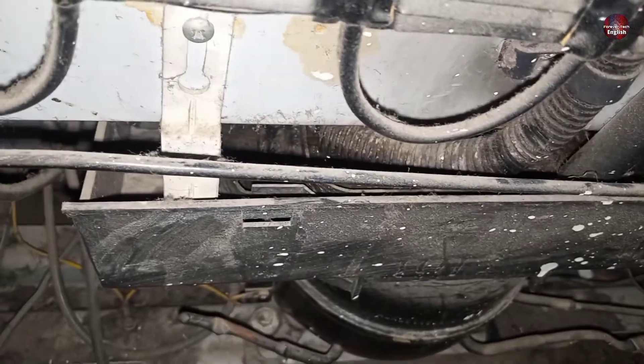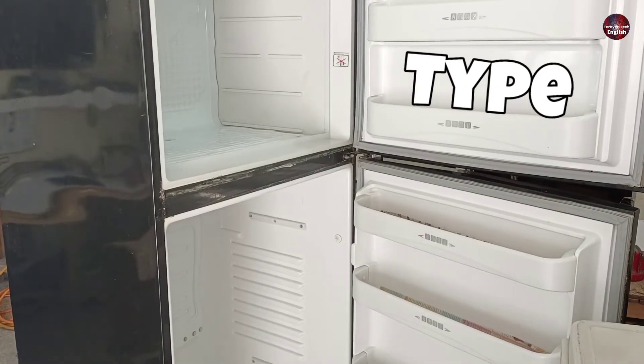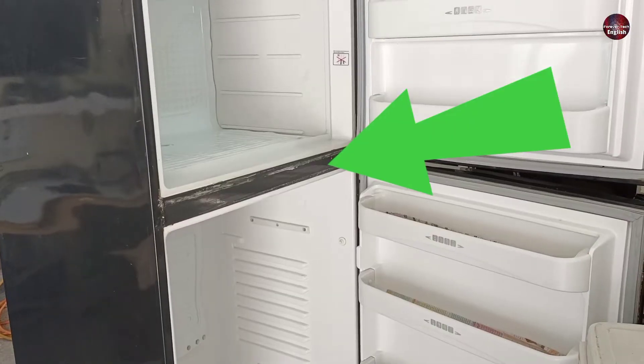I will explain to you how the water drains in your refrigerator and how to fix a clogged drain line in your refrigerator. What type of refrigerator do you own? Do you own a no frost refrigerator or a direct cool refrigerator?